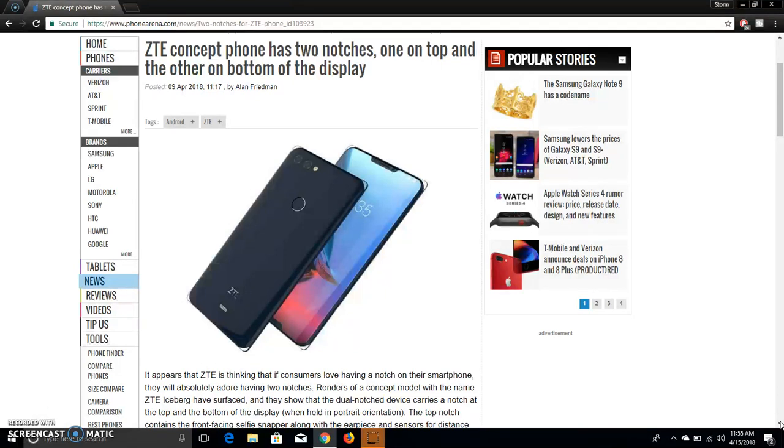On the back of the Iceberg, you guys will see a dual camera setup, fingerprint sensor, ZTE logo, and pin connectors. So there could be some modular accessories for this phone. We'll see if they can pull it off like Motorola did with their modular accessories.